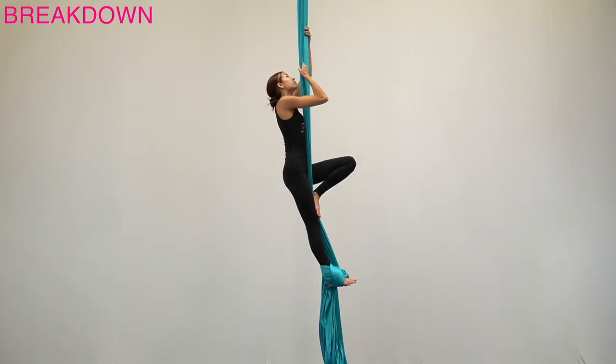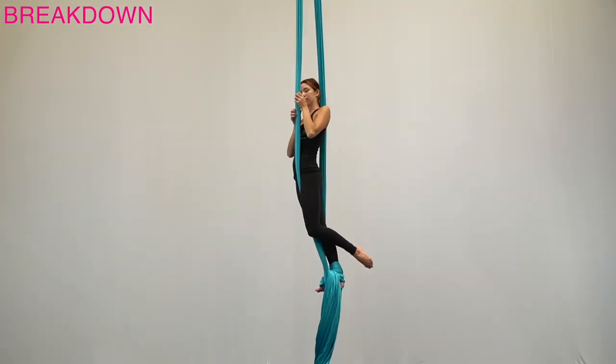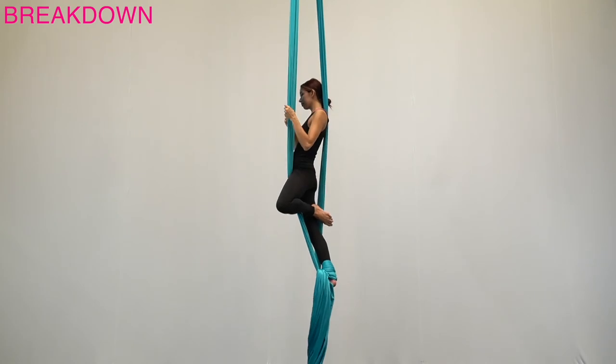From a footlock, split the fabric and bring the body to the center. Whichever side the footlock is on, turn to face the opposite side fabric and bring both hands to it, balancing by gently pushing the body into the fabric behind you. Pull the fabric out like a harp to find the outside edges of both sides.